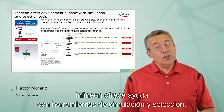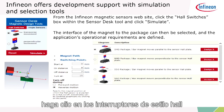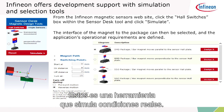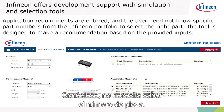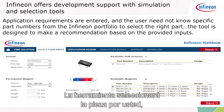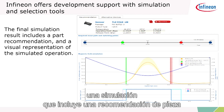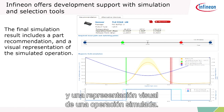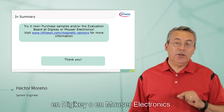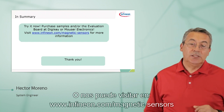The sensor comes with a magnet or a joystick that you can order for a fast initial evaluation. Infineon offers support with simulation and selection tools. If you go to our magnetic sensors website and click on Hall switches to open the Sensor Desk, you can simulate actual conditions — the tool will select the part for you without needing to know the specific Infineon part number, providing a simulation with a part recommendation and a visual representation of the simulated operation. You can buy samples or the evaluation board at DigiKey or Mouser Electronics, or visit us at www.infineon.com/magnetic-sensors for more information. Thank you for watching.